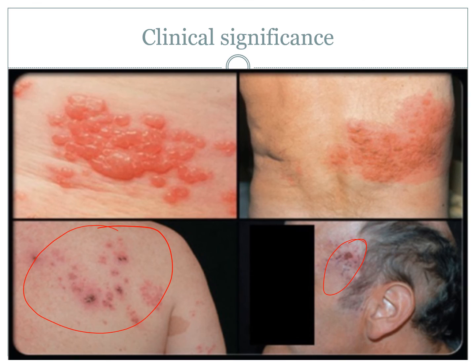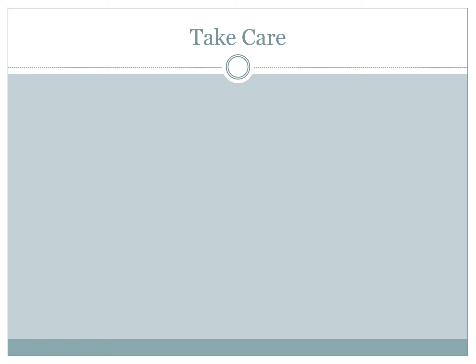That brings us to the end of dermatome mapping. Realistically, the clinical significance of dermatomes is a lot more to do with sensation mapping and testing people post spinal injuries or some sort of neuropathies and disease. But it can be particularly important when you're dealing with varicella zoster. You really need to look out for that particular rash, even if the person has had chickenpox or the vaccine in the past — it doesn't mean they are completely immune to getting shingles.